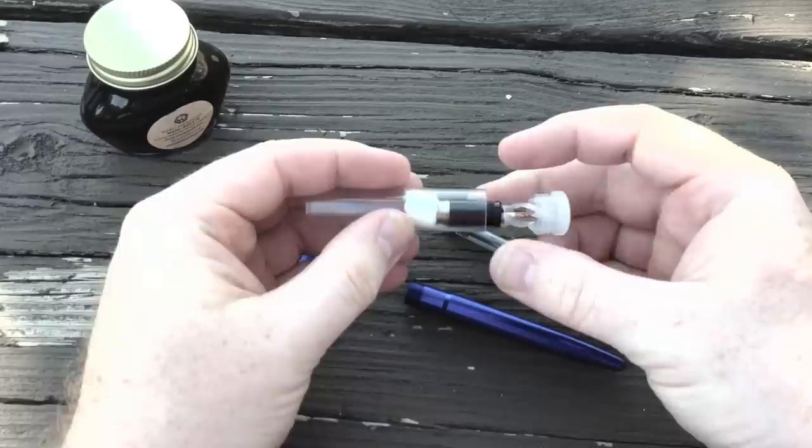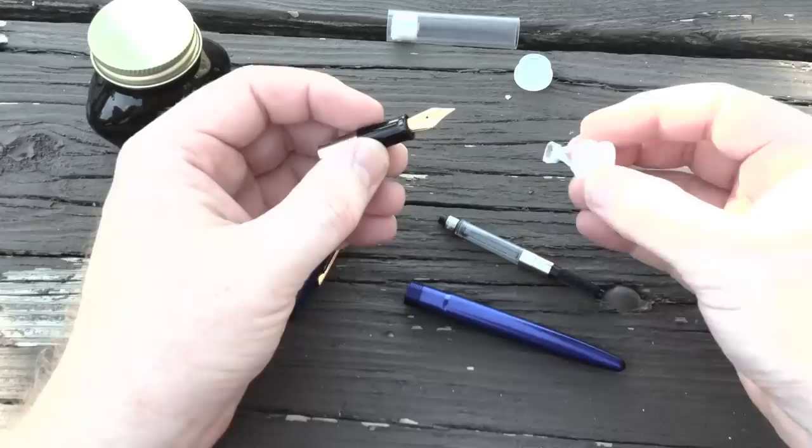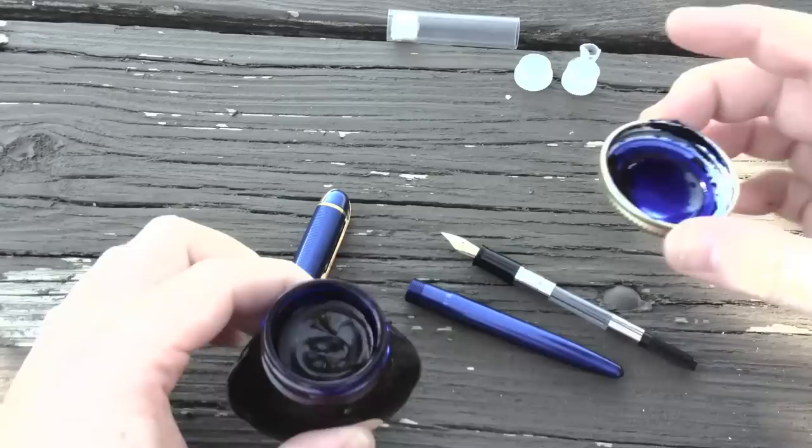Alright, here's the pen, here's the new nib, everything's ready to go. The nib came packaged very securely — this little tube right here holds it in perfect shape. Honestly, even if Ace Ventura had delivered this thing, I still think it would have come through in primo condition.